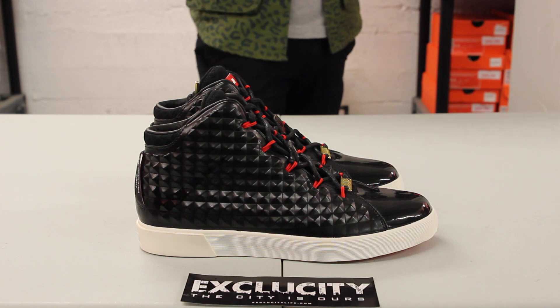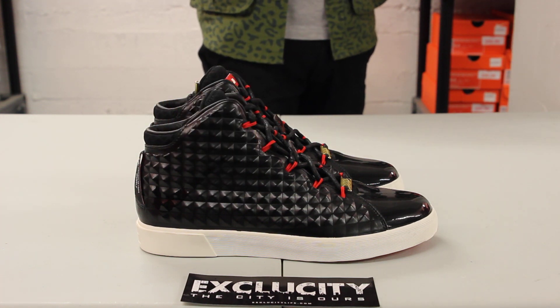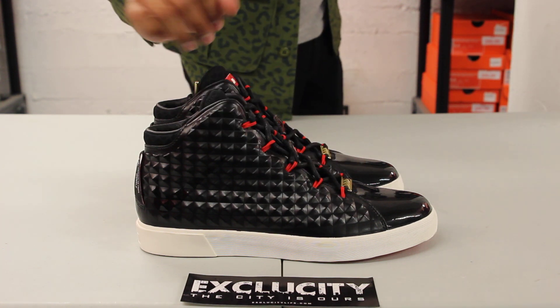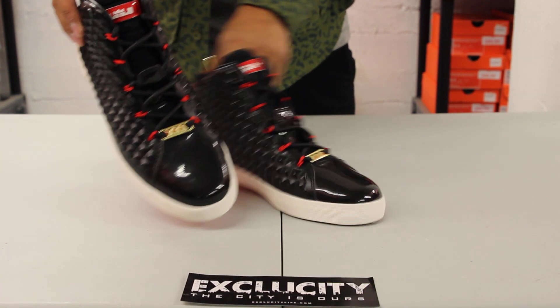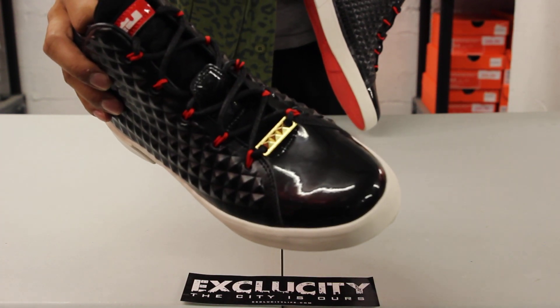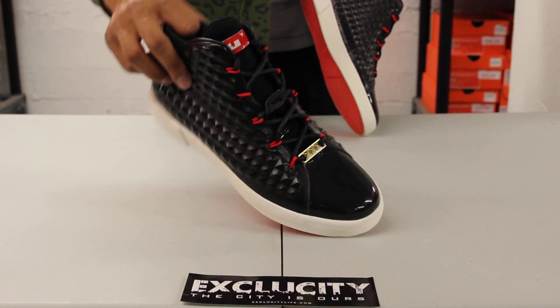On the side panel you can see it has a studded look — an embossed leather material they use — with a little bit of technology to the shoe as well. On the eyelets they use dynamic flywire, and to add some element of class they gave you patent leather on the toe and a nice lace lock on the front of the shoe.